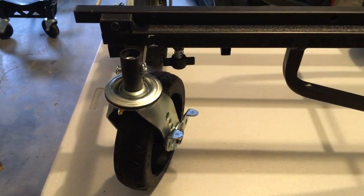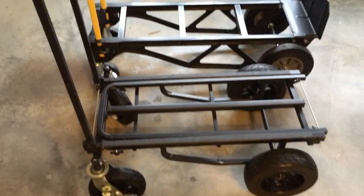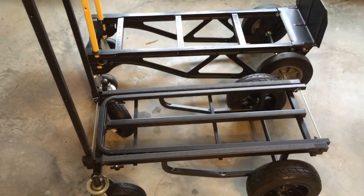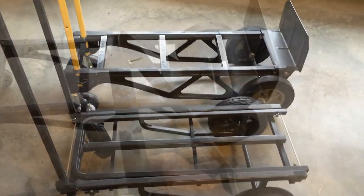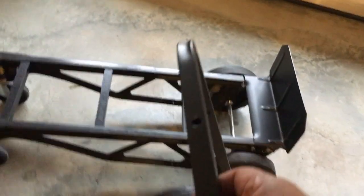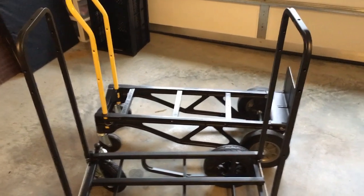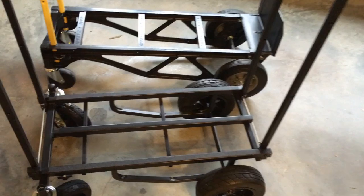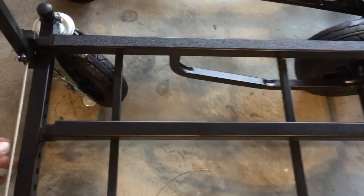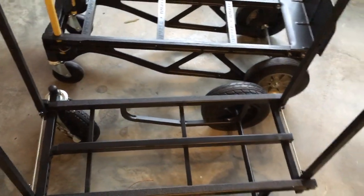And I have brakes this time! As you can see, I haven't expanded it yet, and in this state it's a little shorter than my last cart. But once you pop both ends up, I also have rails on either end that help hold equipment in. It's a lot easier to convert — you just pull on these little handles and that allows it to go down or up with spring tension.